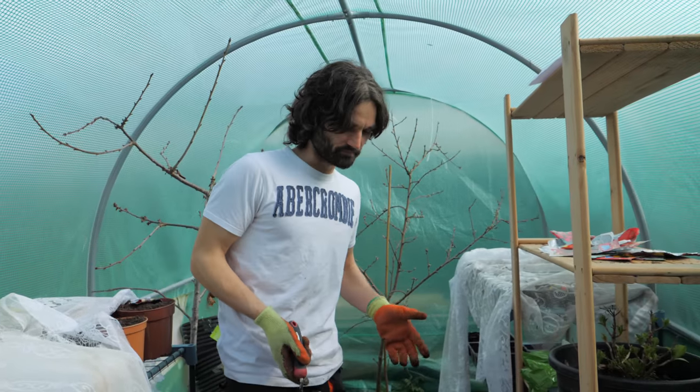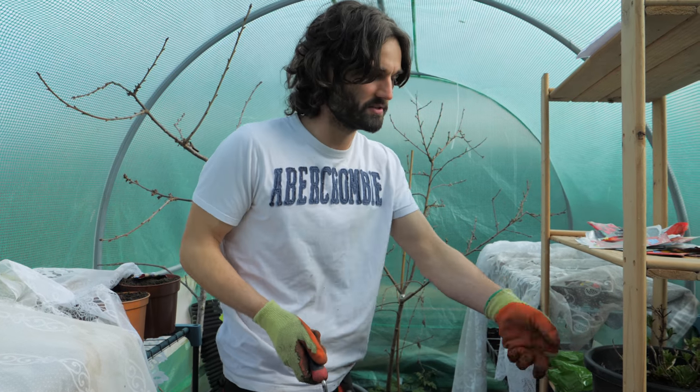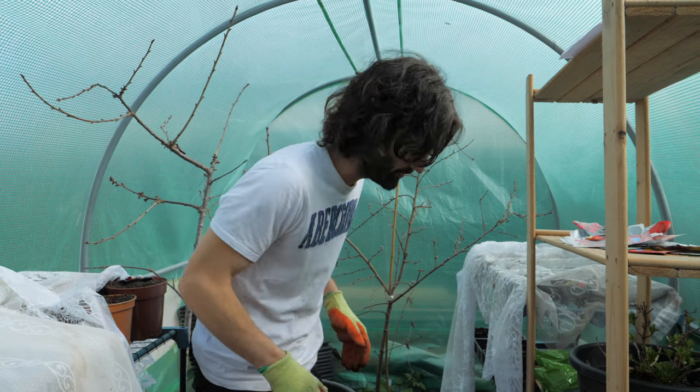You don't want weeds growing up all over your lovely plants. A degree of weeds is inevitable, of course, but you want to keep it to a minimum — that's my opinion anyway.